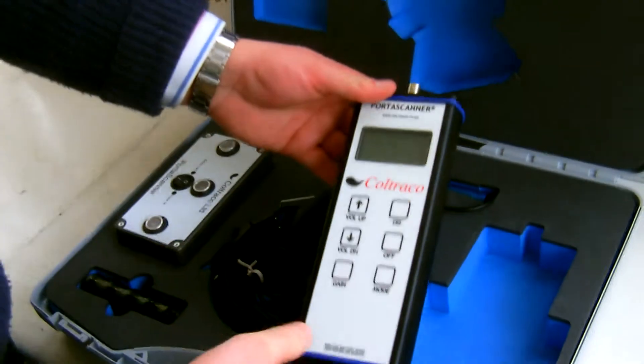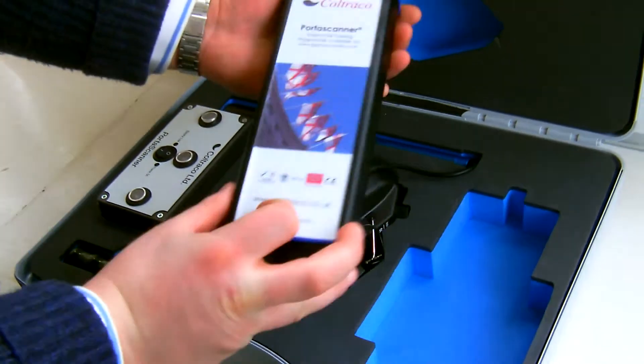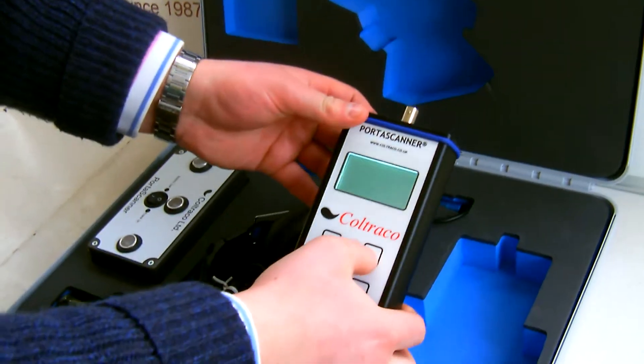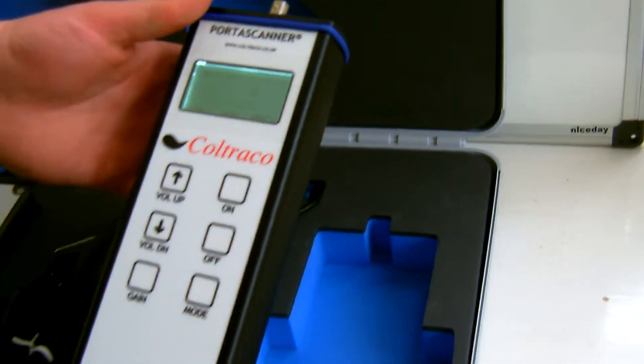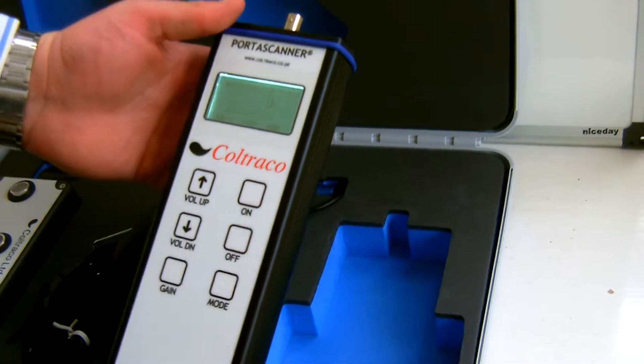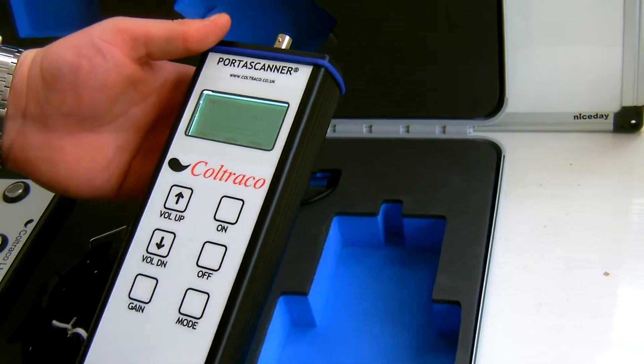The receiver is in a robust metal casing. If you turn the unit on, you'll see its digital readout. It has six controls: on, off, mode, gain, volume up, and volume down.